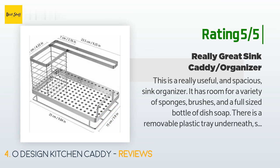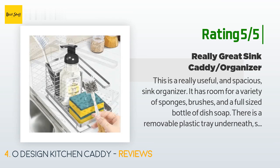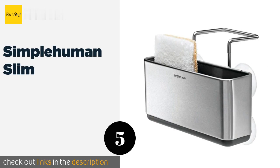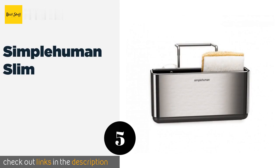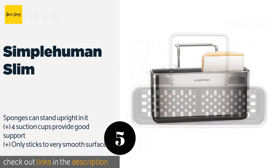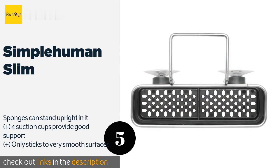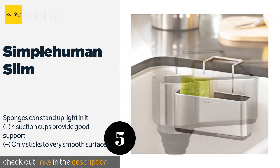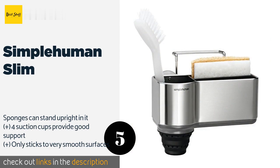Number five is the Simple Human Slim. The Simple Human Slim is perfect for people who have small sinks or who want something to match their modern kitchen decor. This sleek metal unit has two separate compartments, a ventilation system on the bottom, and an integrated hanger bar to prevent it from falling. This product is available on Amazon for $13.